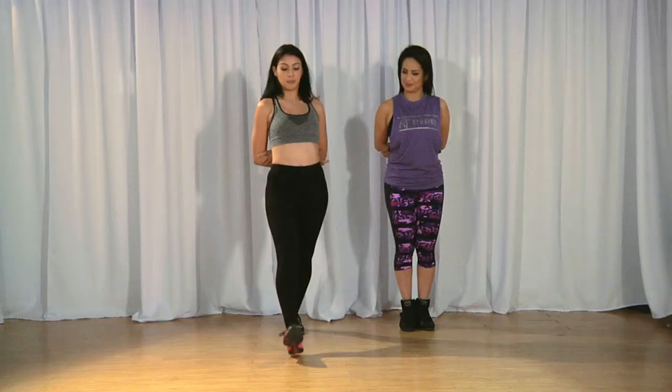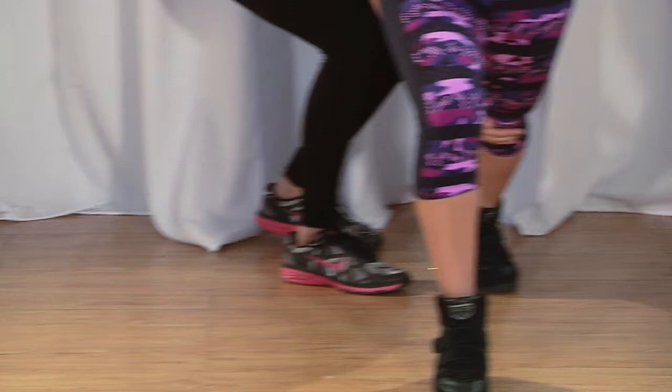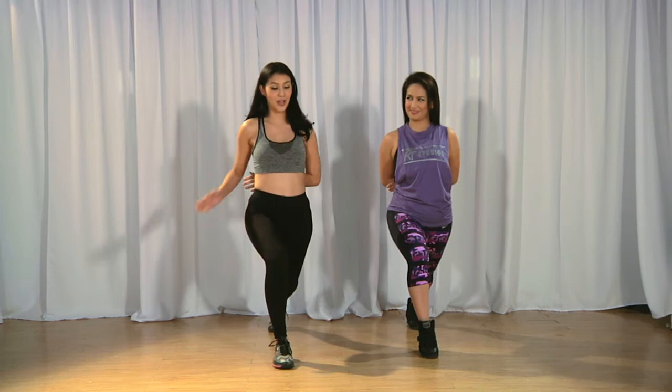We're gonna put our leg out like this, and we also have to make sure that our leg at the back is straight — lock your knees — and at the same time it's a straight line, so it has to be exactly the same. During this process, we have to sway our hip to one side.